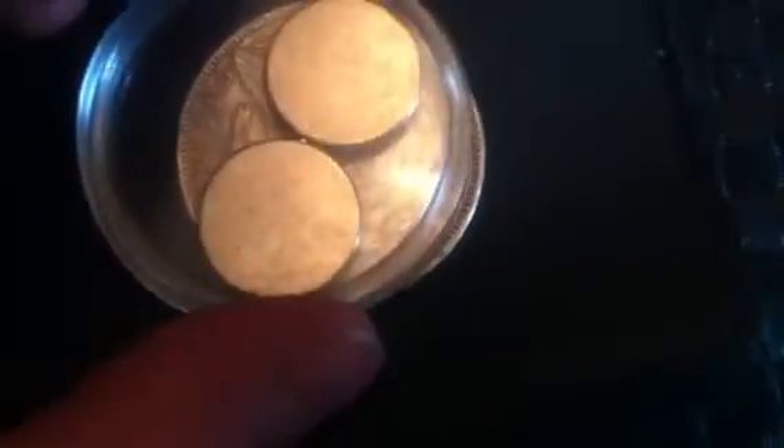Now, magnet — there's no magnetic attraction there at all. None whatsoever. Then if I get the scales in on the action.